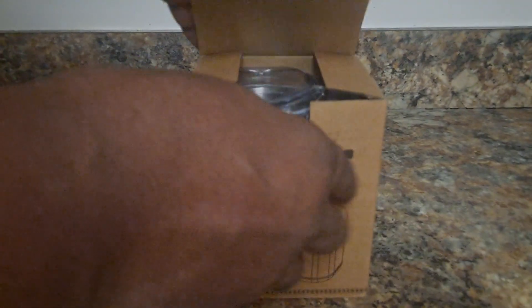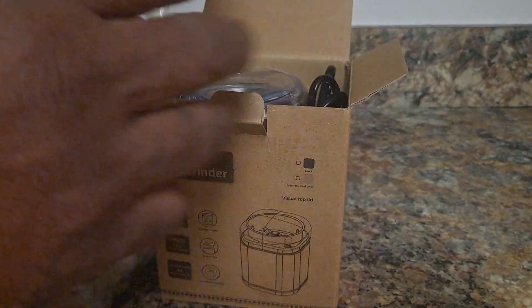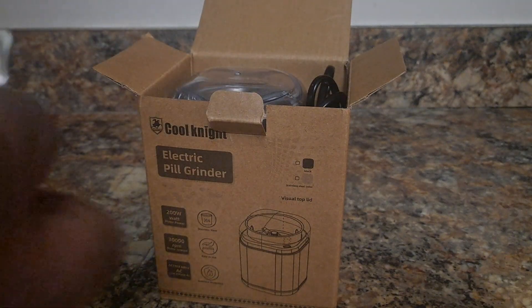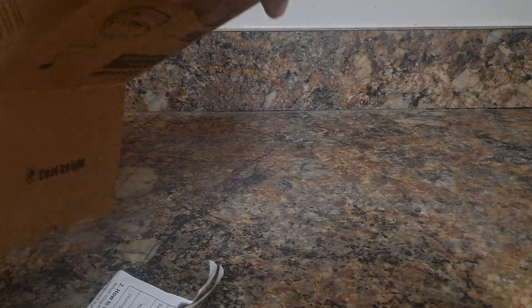Let's go ahead and take a look inside the box. I ordered it through Amazon for twenty to twenty-four dollars. It comes with a spoon, instructions, and of course the device itself — taking it right out of the box.